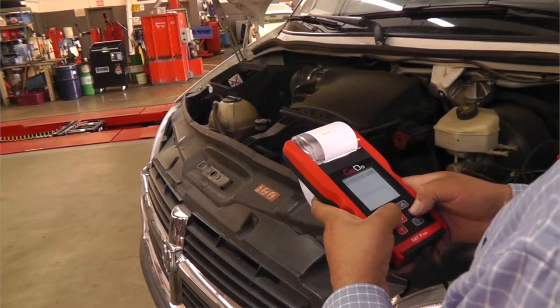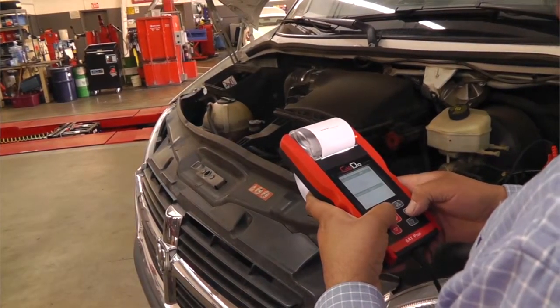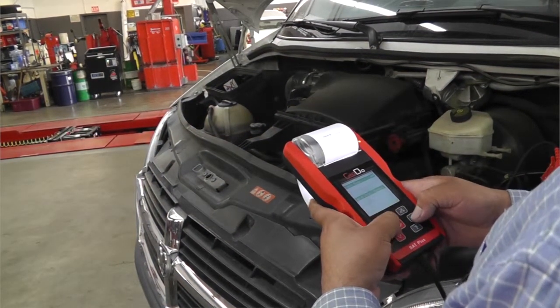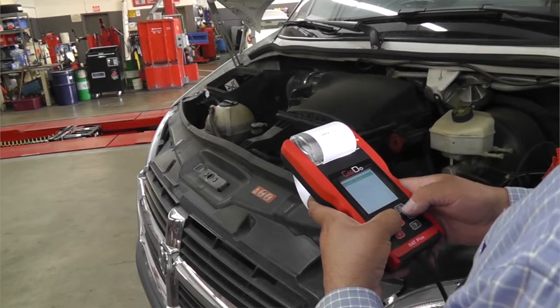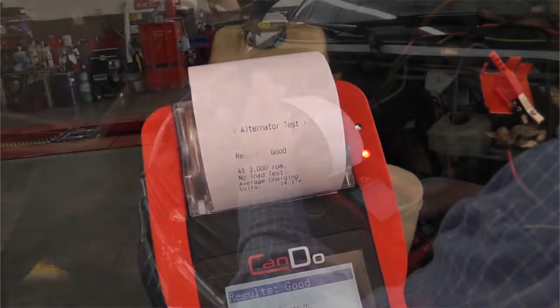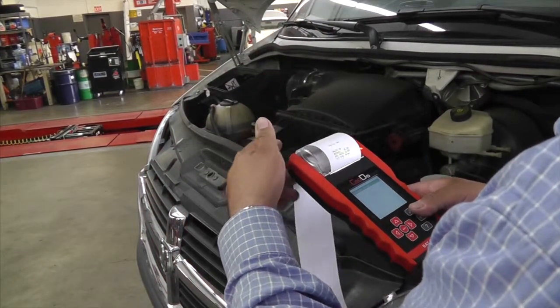The alternator test checks the performance of the alternator by checking its ability to charge under electric load and non-electric load conditions at different RPMs. The integrated thermal printer provides easy service documentation that can be provided to your customers in seconds.